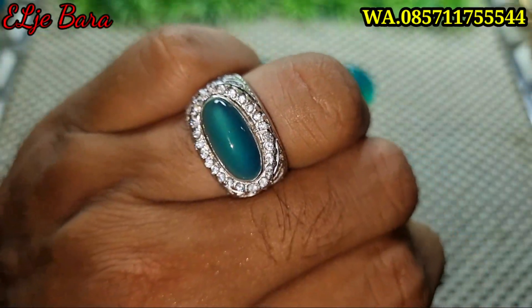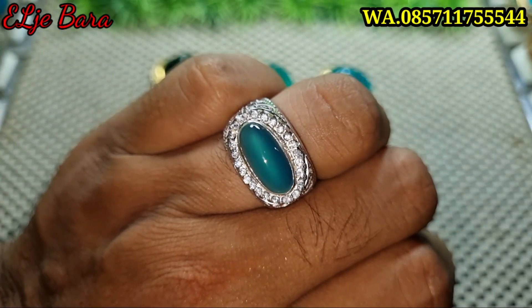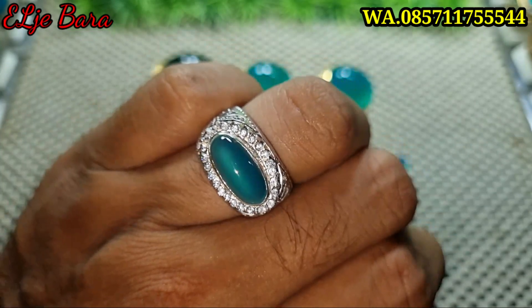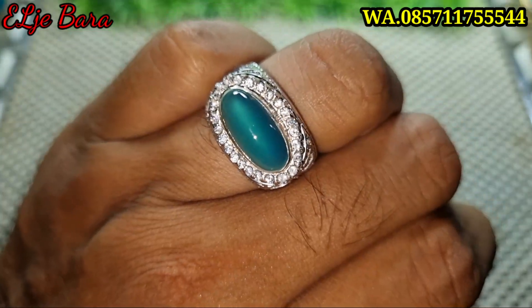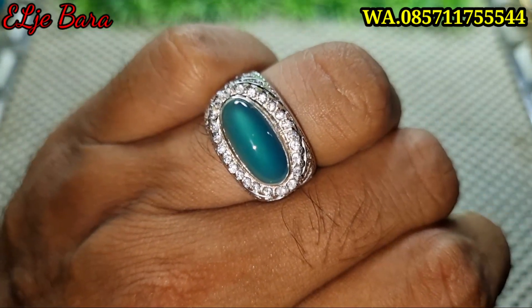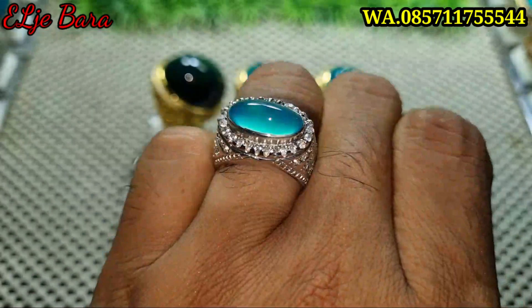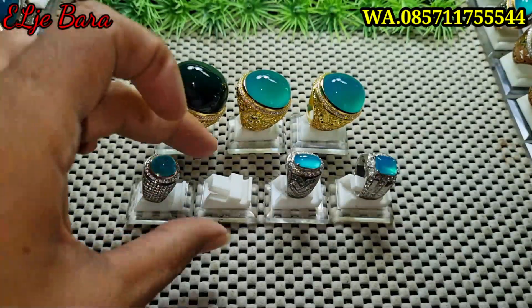Oke bosku. Screenshot kirim ke WA ya. Yang ini saya kasih harga 3.500.000 nego bosku. Silahkan screenshot kirim ke WA. Kita diskusikan harganya di WA ya. 3.500.000 nego.